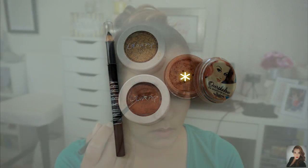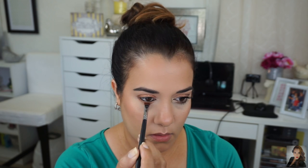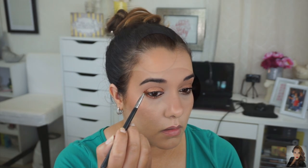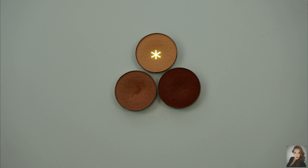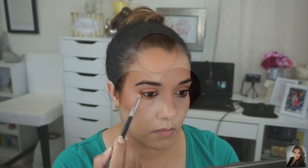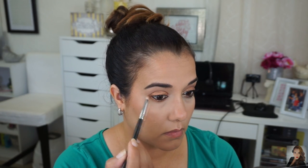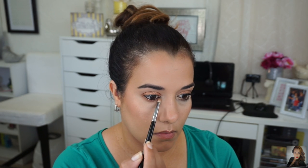Now I'm going to place the Balm Overshadow Sex Spot in You Buy, I'll Fly under my lash line with a Morphe M432 flat definer brush. And to finish off the lower lash line, I will be taking Peach Smoothie by Makeup Geek on my Sigma E30, which is my pencil brush, and I'm going to be buffing this eyeshadow under my lash line.